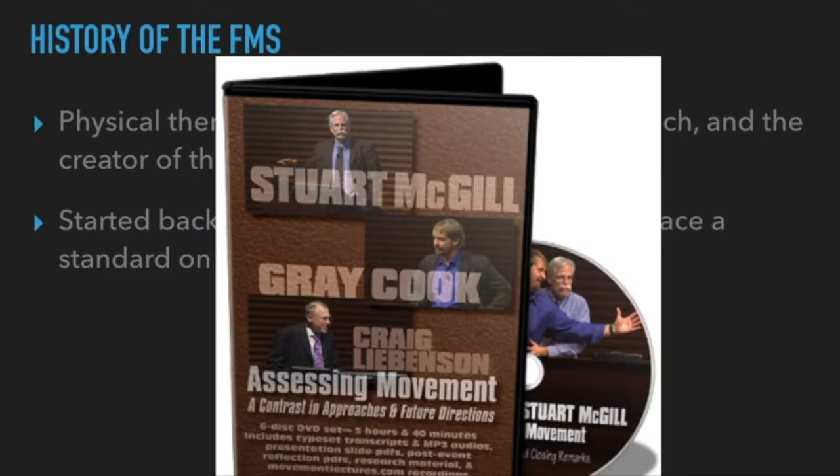Another is Greg Liebenson — a really smart therapist when it comes to human movement and assessing movement. Gray Cook, Stuart McGill, Greg Liebenson, and Greg Rose — follow everything they do because they are going to fast-track your career. And if you are just a regular person, they are going to save you a lot of trips to physical therapists if you are training in the gym.